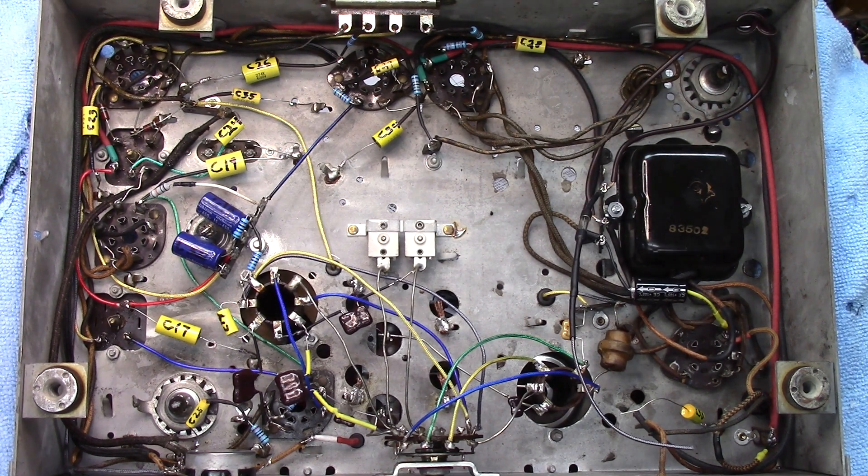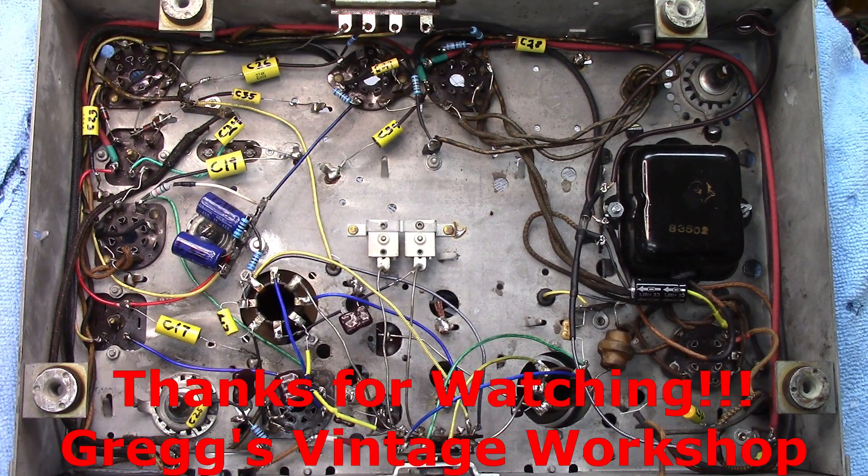This will conclude the electrical restoration piece in part 7, and this is probably a good spot to end. In part 8, we will get this thing fired up and see how it works. Thank you for watching Greg's Vintage Workshop — see you guys later.